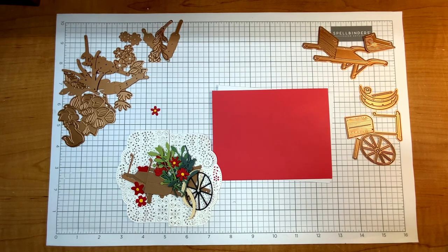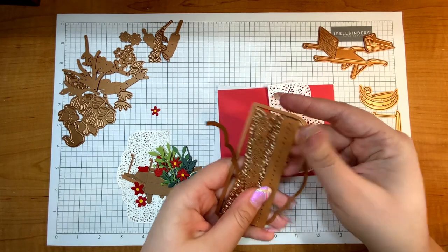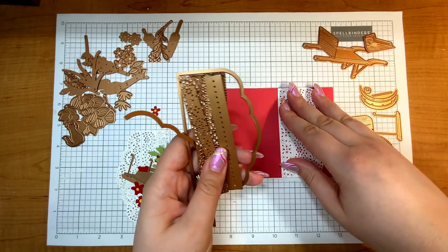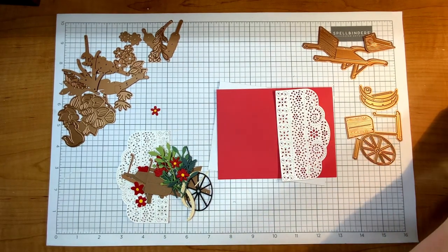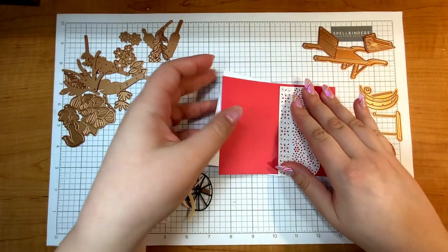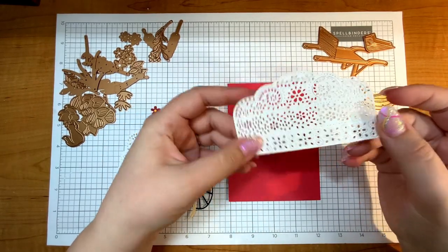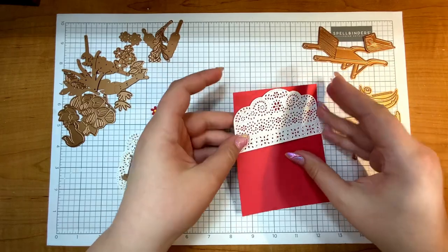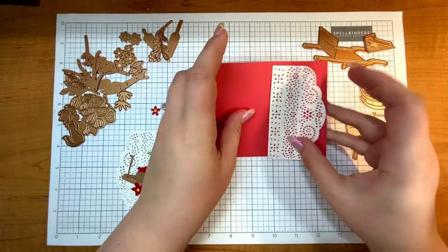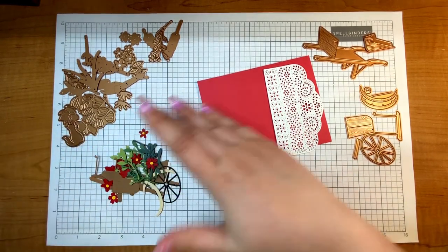This collection from Annie Williams and Spellbinders is just darling, and because it has that country feel I thought it would be fun to pull out this die. This is the Punch and Pierce Borders, which was a club subscription item from Spellbinders for April. If you don't have this one and want to remake this card, you can use other punch and pierce frames or backgrounds — there are some on the Spellbinders website that would give a similar look. I just really think this looks so pretty with the lace, so let's dive right in and assemble the background first.